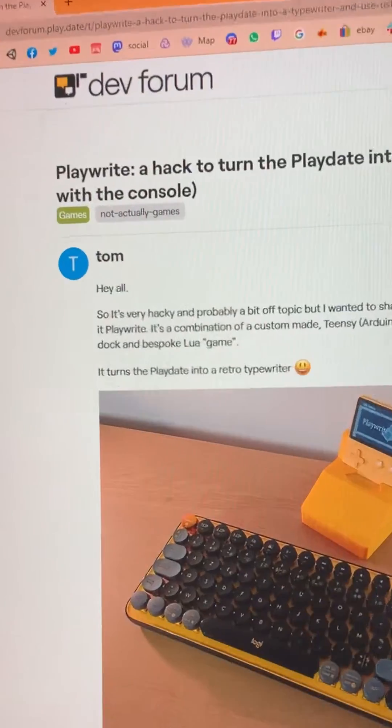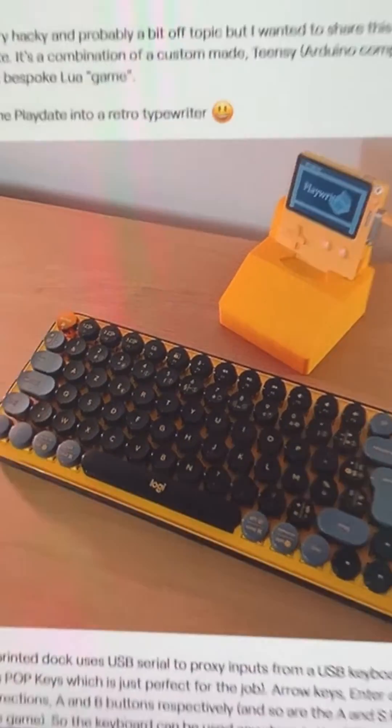First off, I've seen this cool project from Tom. It uses a Teensy and a USB keyboard with the Playdate. Luckily, Tom made this open source, so I could kind of hook into this.